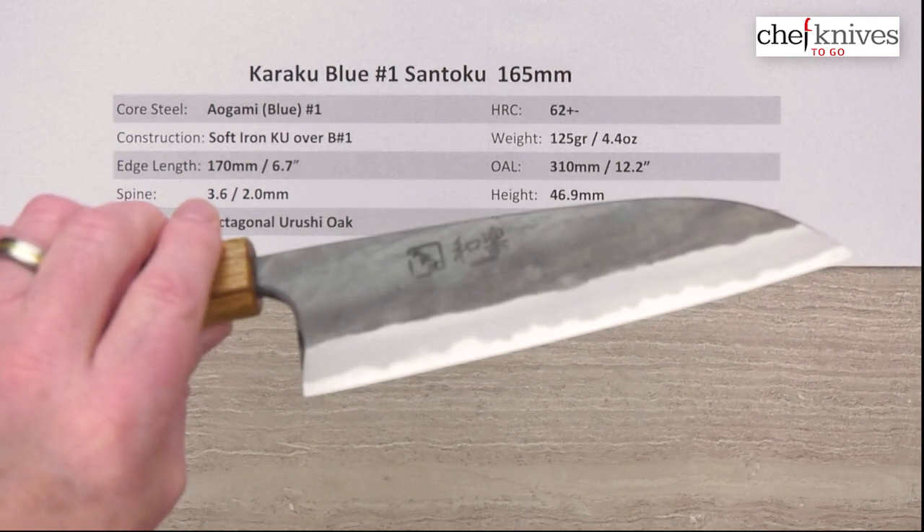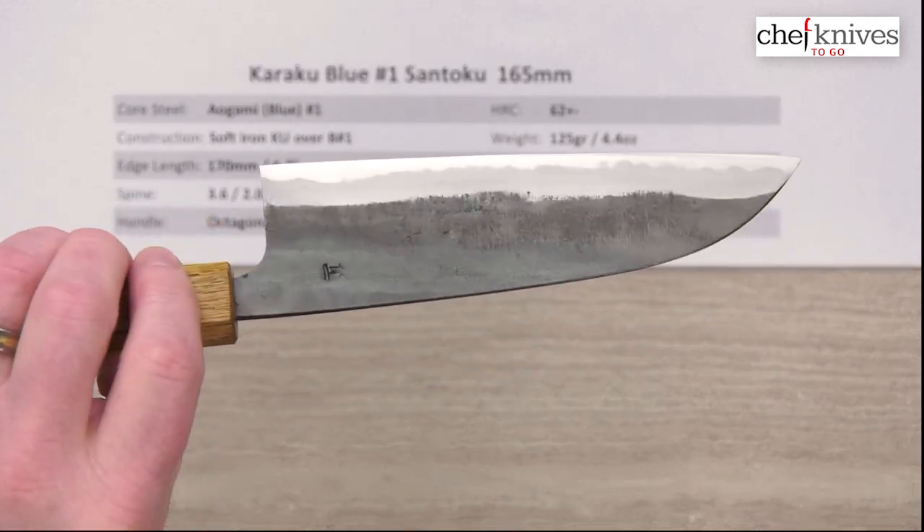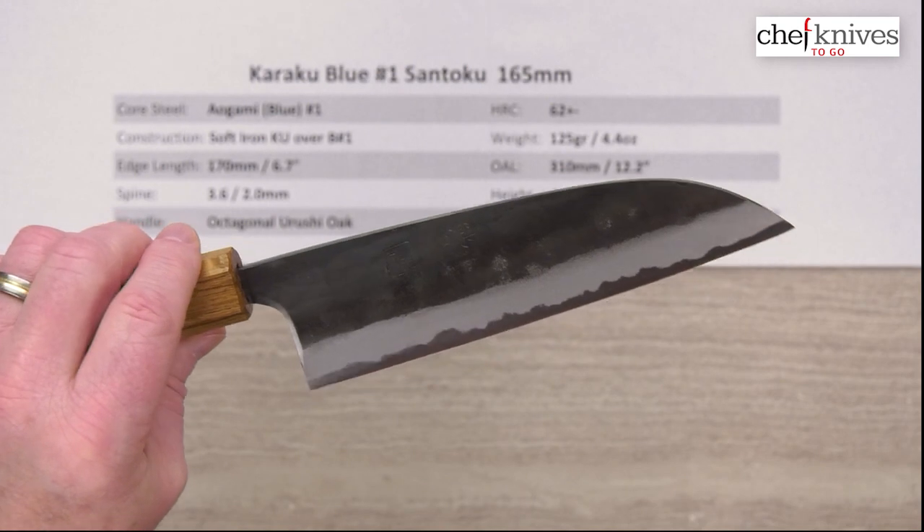Use it, clean it, dry it, and put it away — don't let it sit wet and you should be fine. It will gain a patina over time.